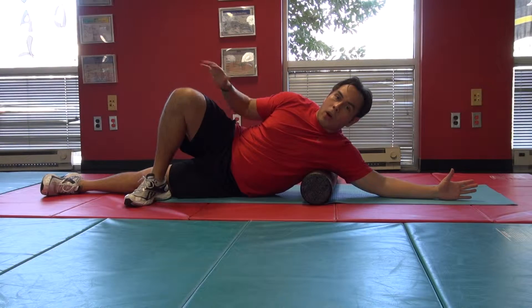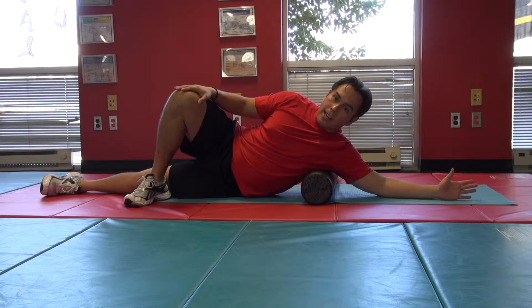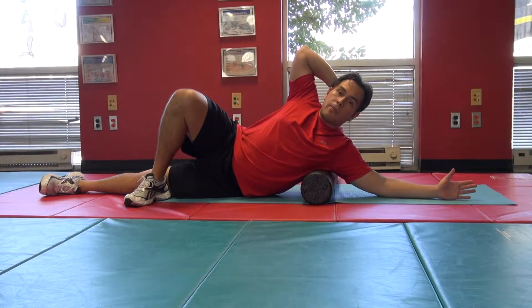Keep the bottom leg straight and take that top leg over. What you do with your top arm and hand is up to you — you can place it right on your knee, or you can support your neck by holding onto your head so it's not pulling on your neck. This is a nice comfortable position to be in.